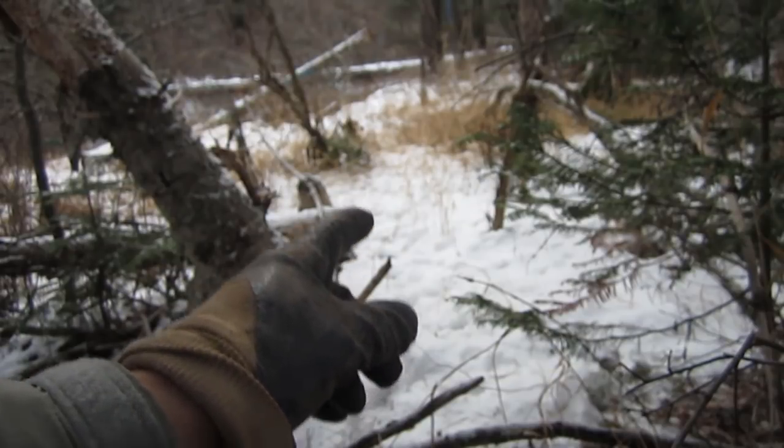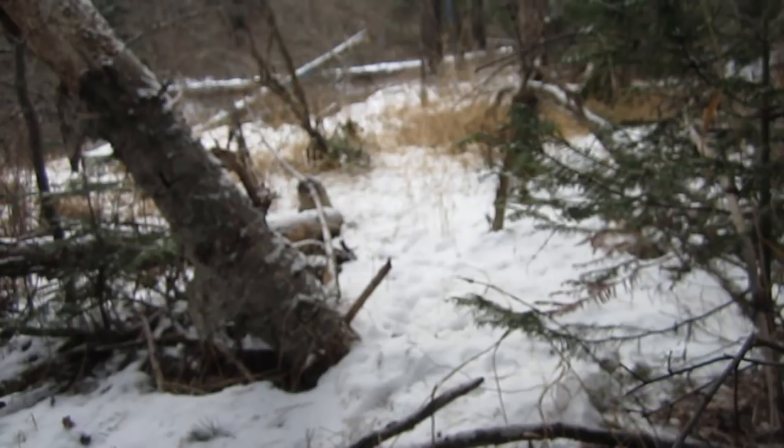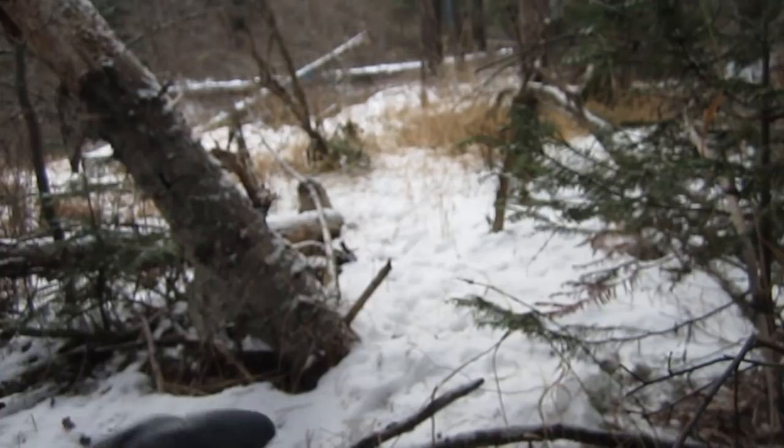I'll hang my snare off of a limb right here. Something to watch — I don't like using a whole lot of dive sticks. Dive sticks are great as long as you don't have deer in your area. This is the cold hard truth about snaring: you're going to end up catching a deer if you do enough of it. That's where breakaway S-hooks and breakaway lock things are really, really good, so you don't end up killing deer.